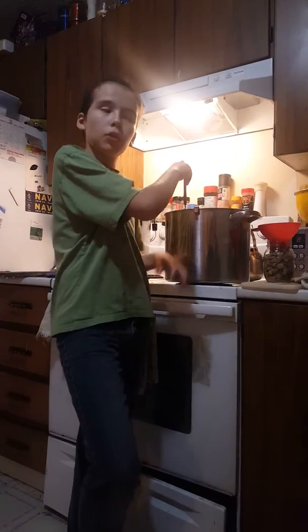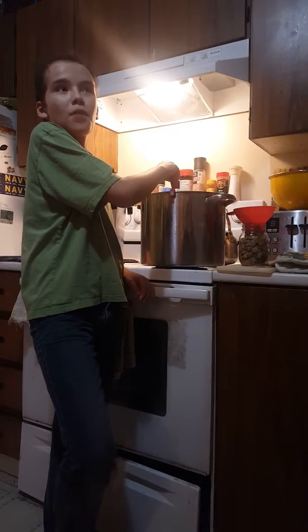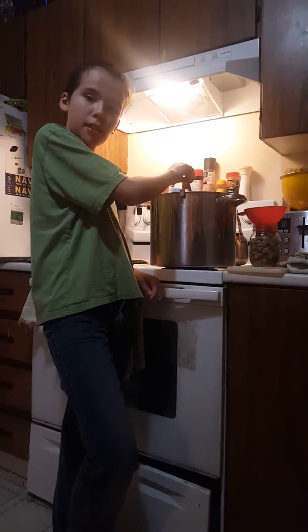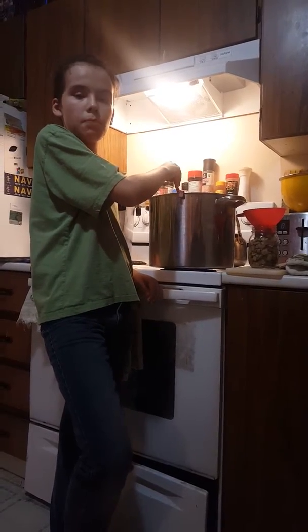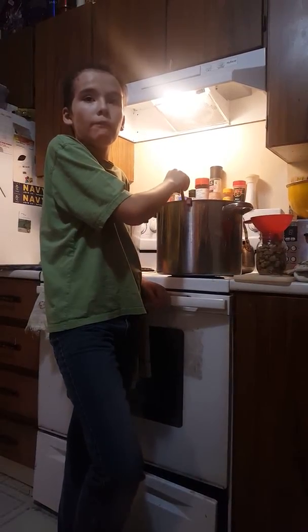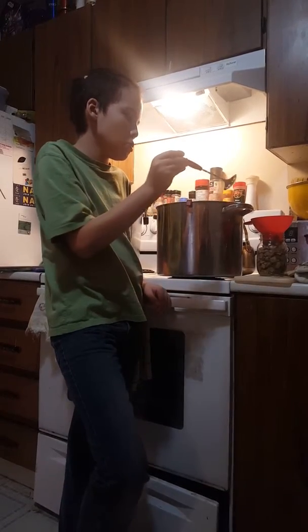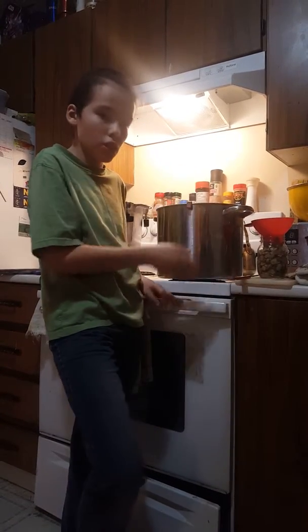Hello everybody, we're going to learn how to can mushrooms. First thing you have to do is dice the mushrooms into medium-sized pieces, then you boil them for about five minutes, and then put the jars in the oven for a few minutes.